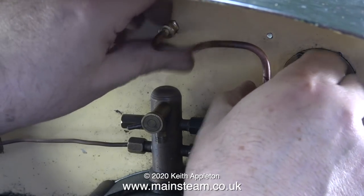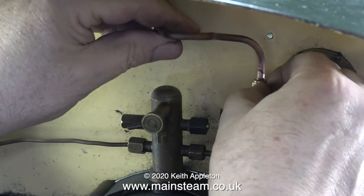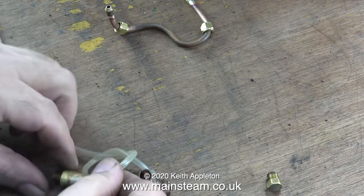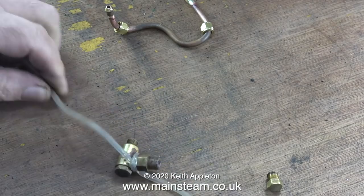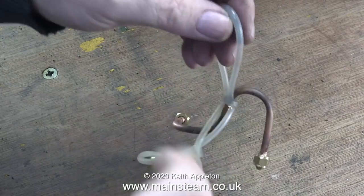I bent a piece of 3/16th of an inch diameter copper pipe and silver soldered some coned unions on the end of it. The pipe needs a good clean, so it's time to go into the acid bath with it. At the same time, I'm tying together all of the fittings to go into the acid bath, using normal silicone rubber tubing — it's really good stuff — just stringing all of the fittings together.